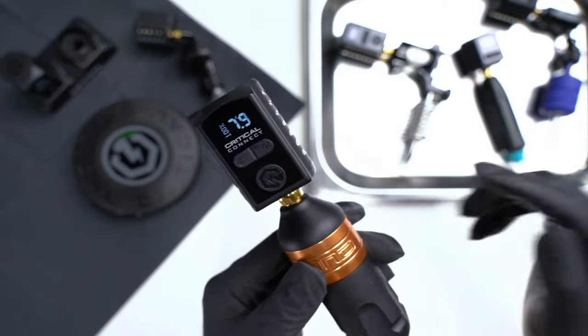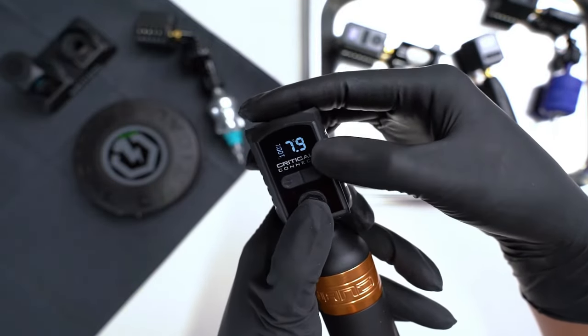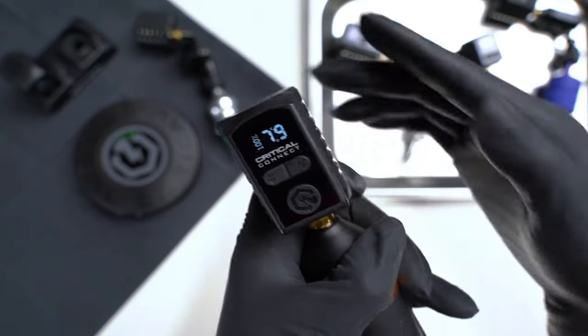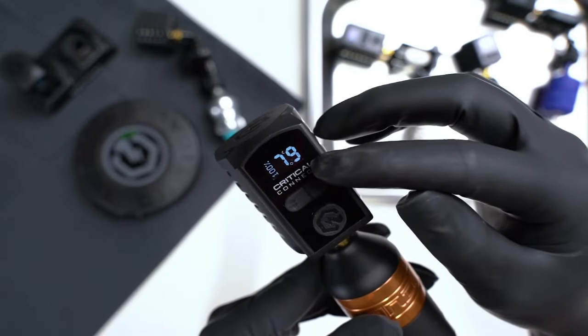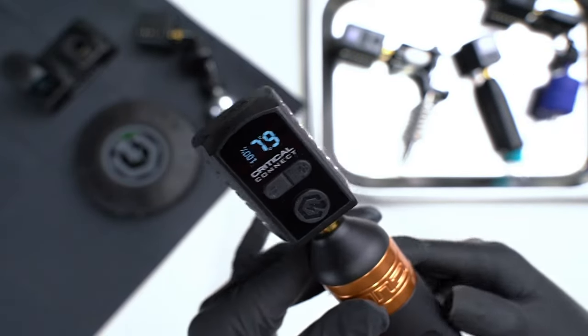Now to toggle between momentary and continuous mode, you can hit the home button and plus sign together. Just tap it once and you'll hear multiple beeps — that means it's in momentary mode. You'll see that the decimal point is now a hollow decimal point.